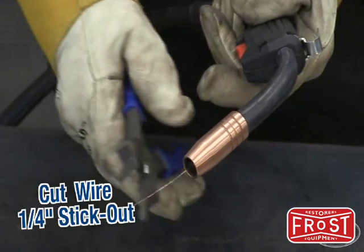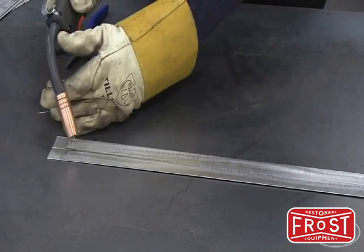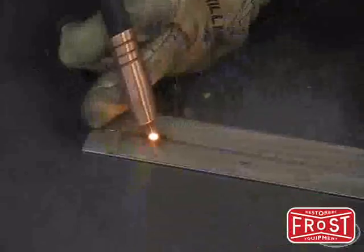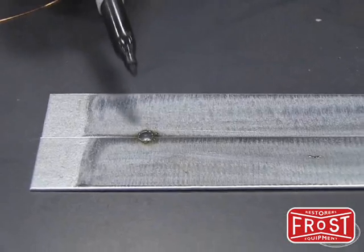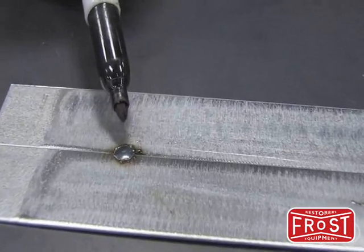The first thing you want to do is cut the wire so you've got about a quarter inch stick out. Now get in position like we talked about — your free hand is your steady rest. Get the torch down there and we're going to do a spot weld. It's just going to be a one-second blast. This is what you want to see: a nice spot weld on about 50% of each of the panels with a real nice shallow crown. This will require almost zero blending — just a couple hits with a flap disc and you're good to go.